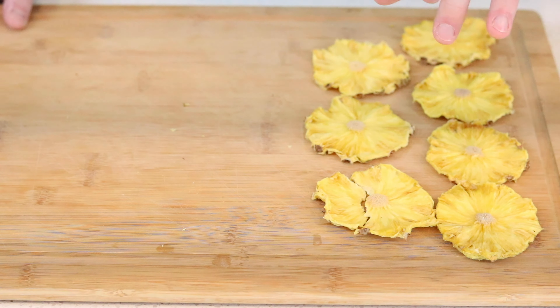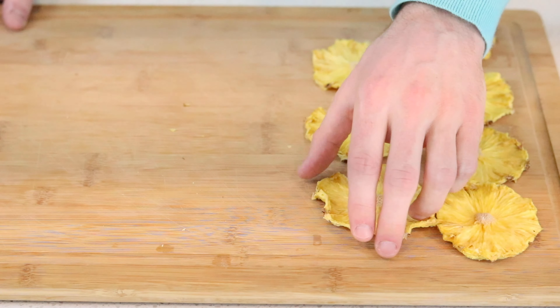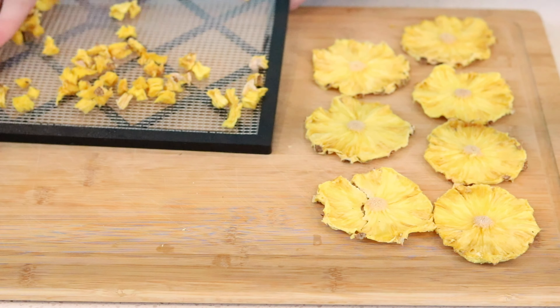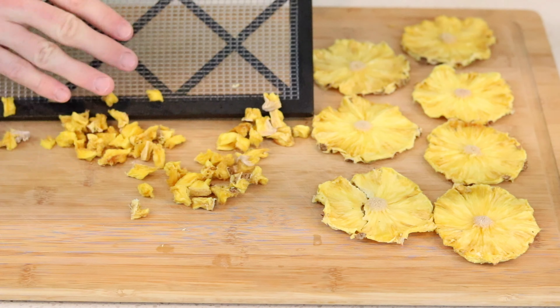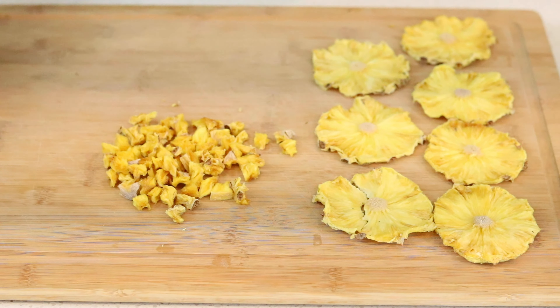The final product looks fantastic. I like to leave the core in because it gives the final product a really nice appearance — it looks like a flower. You'll know it's dehydrated completely when the final product feels dry, is not moist or overly soft, and the pieces don't stick together. Your final product will click on the table when dropped and when bent in half can break or be torn in half.